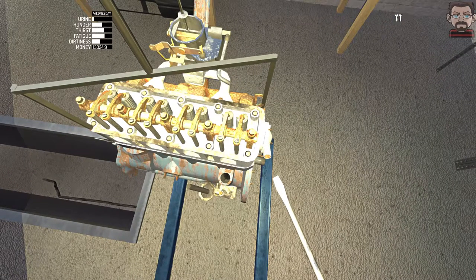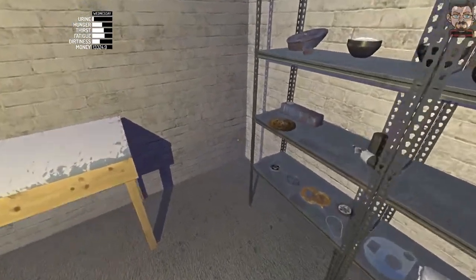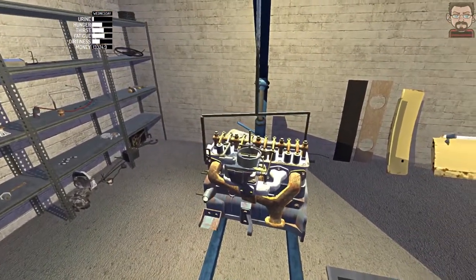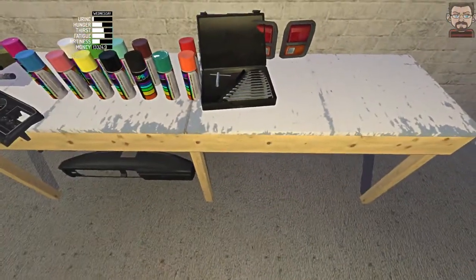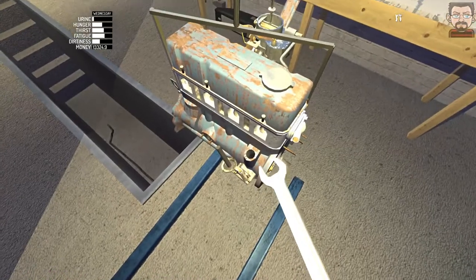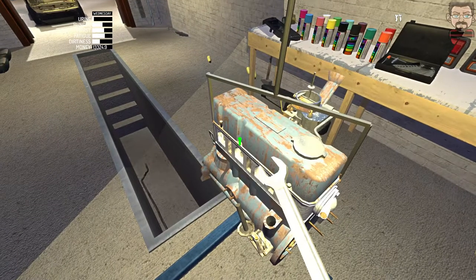They're all adjusted the same number I think. And we get to put the rocker cover back on - that should just sit on the top and then bolt on. Six bolts on this, I think - three on each side. Starting to look like an engine now, isn't it?